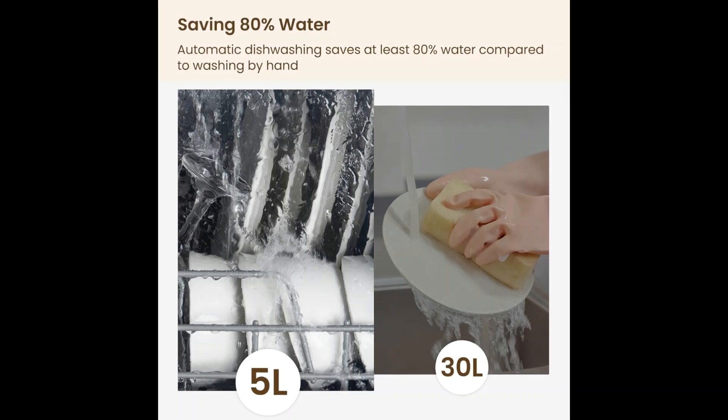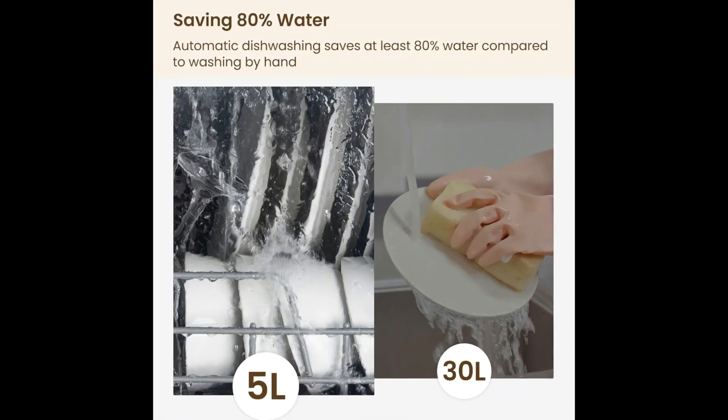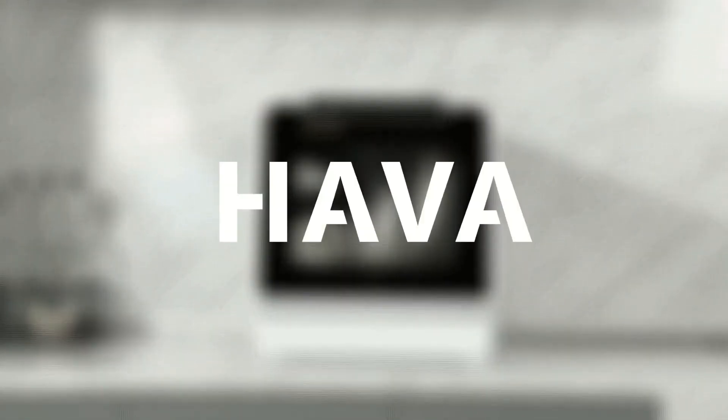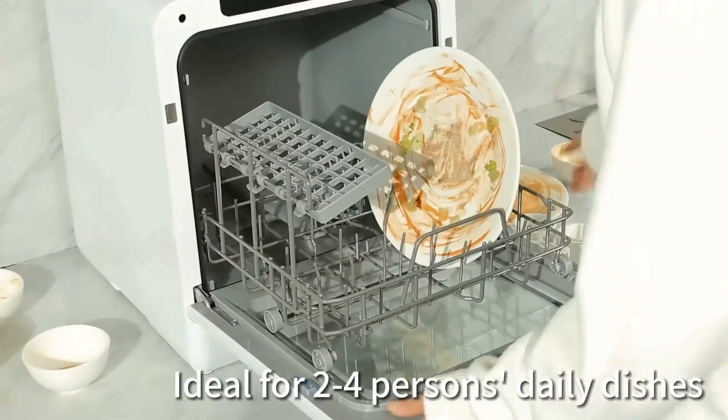The HAVA portable dishwasher can finish the wash program according to your schedule. A delay of up to 18 hours is available with this new model, so you can be assured of having clean dishes at the desired time.